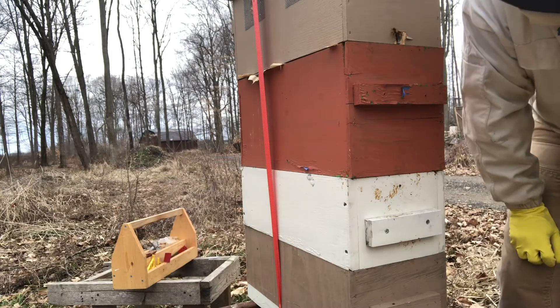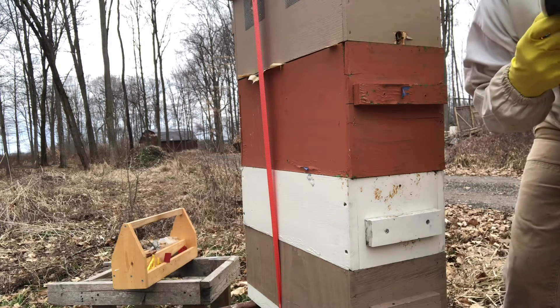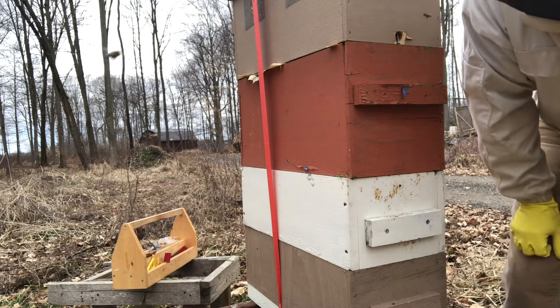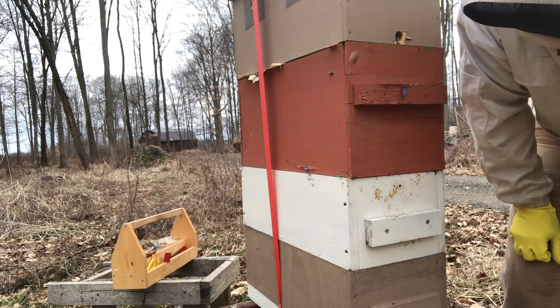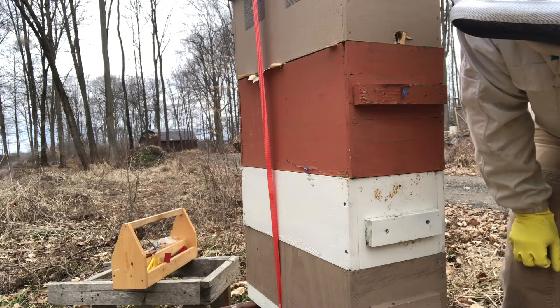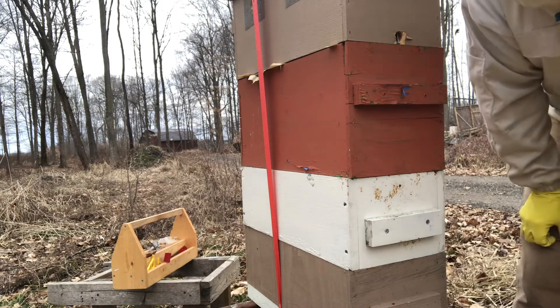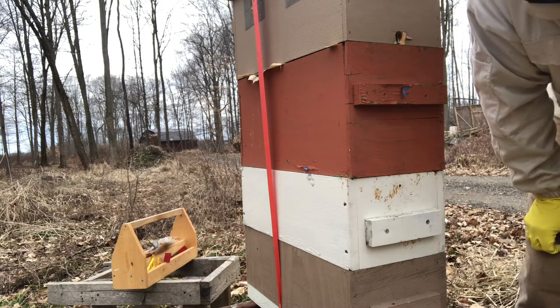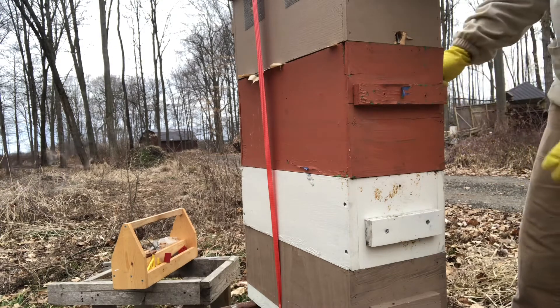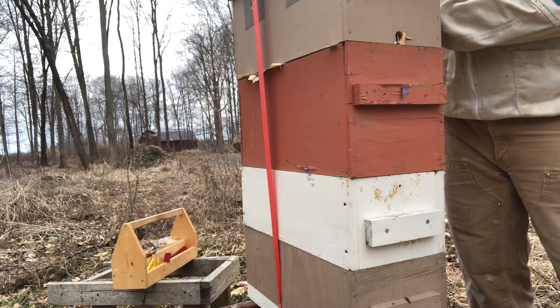Well hey everybody, it's finally nice enough out here and I have the time to do it where we can get out and get into the hive. Through the winter I've come in and out of the hive a few times just super quick to see if they need anything, but today it's 70 degrees Fahrenheit, about 21 Celsius, and we're gonna actually get into it today.